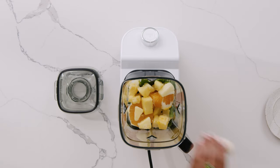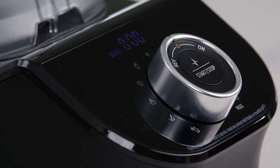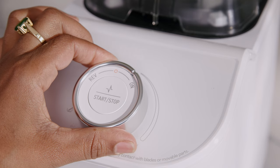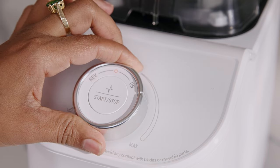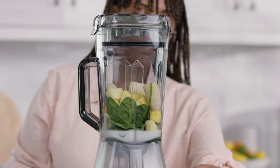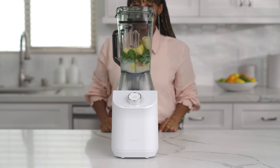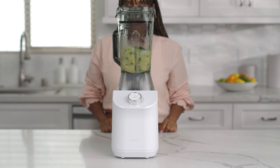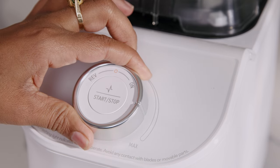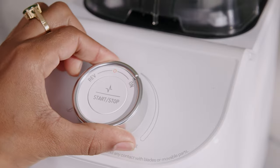Powders can also be added through the dosing cap while blending. The blender has multiple preset programs including smoothie, ice crush, soup, mill, and cleaning, plus the option to operate manually. For today's recipe, we will use manual mode. To turn the blender on, turn the control knob to the desired speed — we suggest starting at a low speed and working your way up. Press the start-stop button to begin blending. Slowly increase the speed while blending if needed. To stop the blender, press the start-stop button or turn the control knob back to the center O position.